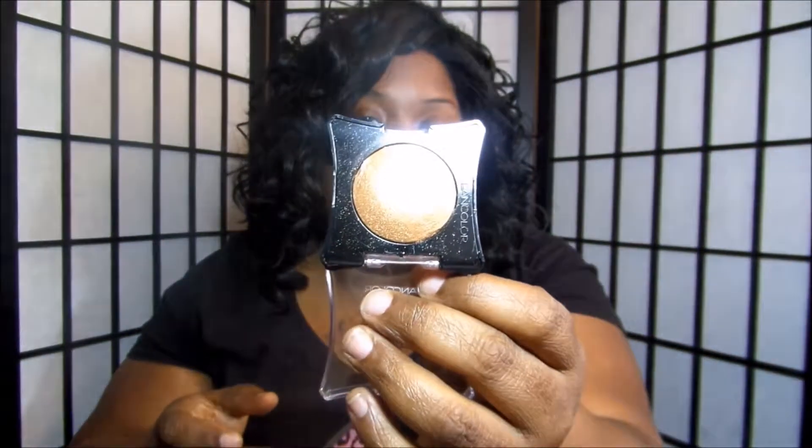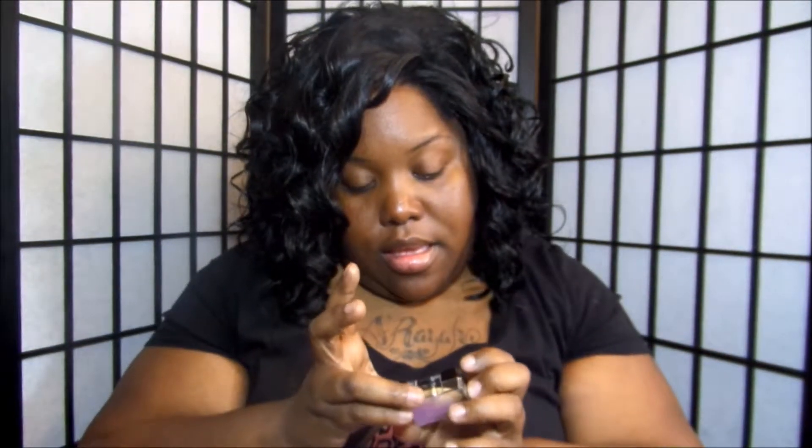You can also use it as eyeshadow since that's what it is. The next one is Bronze — that's what it looks like. I'll swatch it. That would be a pretty highlight too. And the next one is Gold — that's what Gold looks like.